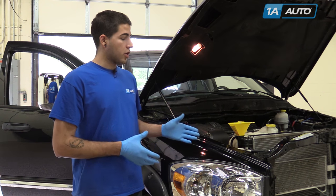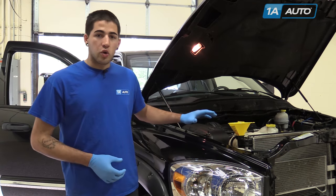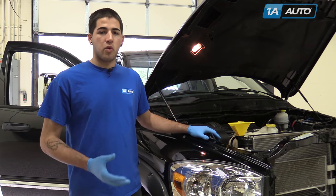When refilling the radiator, you can create air pockets within the block, hoses, radiator, and heater core. You'll want to ensure that you've properly bled all the air out of the system before driving your vehicle.